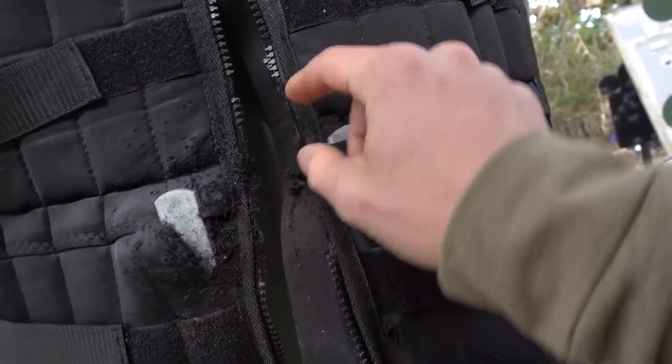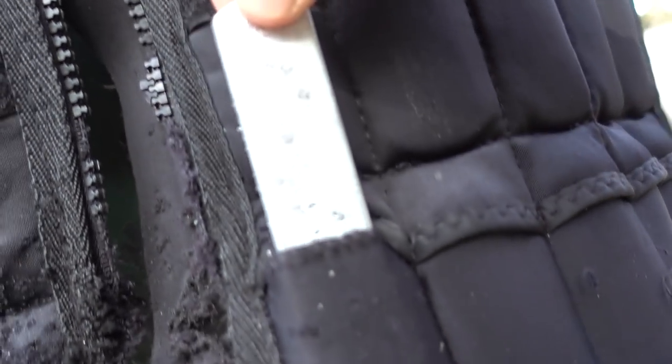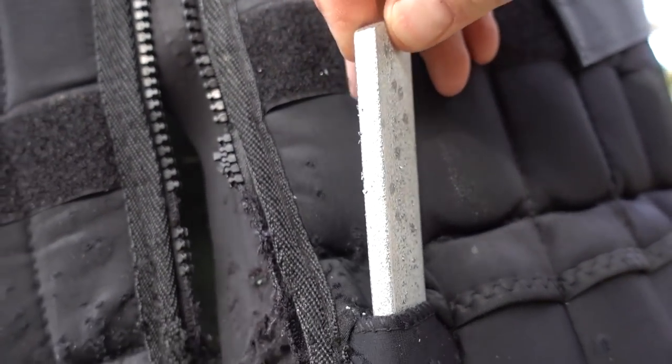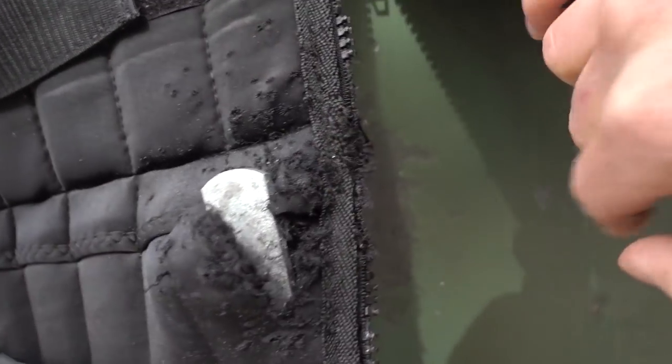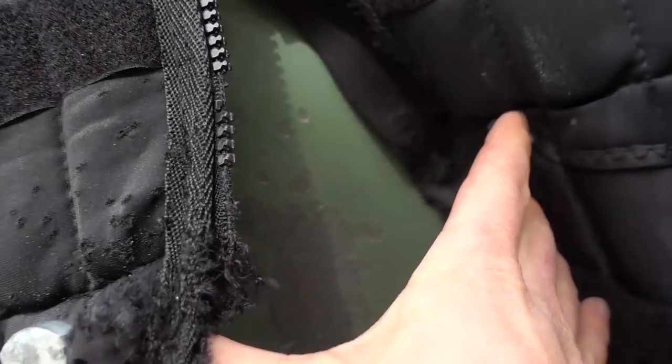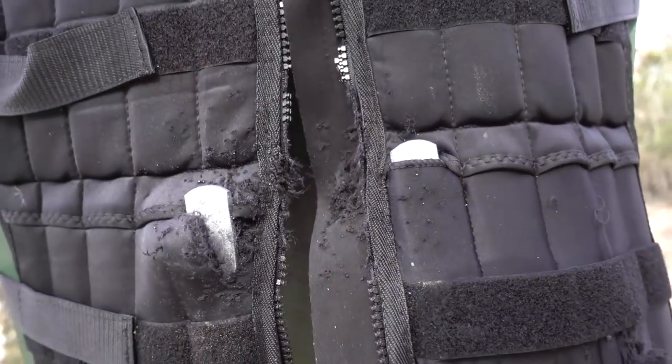I shot right at the middle, so it destroyed our zipper. But all the ones that hit the metal definitely stopped - there's a bunch of them right there. But everything that went through and didn't hit metal went straight through and peppered our target in the belly.